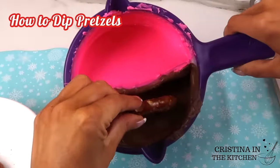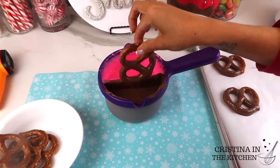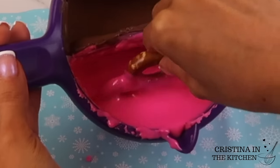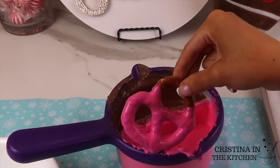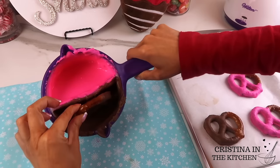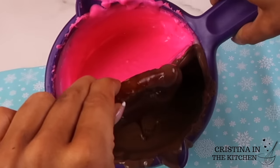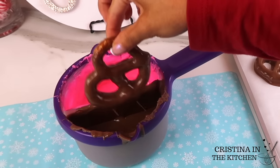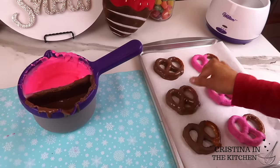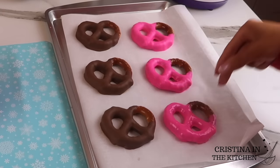Any dessert platter or treat box is not complete without chocolate-covered pretzels. With the chocolate at 95 degrees, tilt the dipping container so that the chocolate pools up in the corner and rock back and forth. I gave the pretzels a second coat since my chocolate was a bit thin. Rocking back and forth, I leave a small section of the pretzel uncovered and wet the area between the side and back to leave a clean edge and prevent the chocolate from pooling on the parchment paper.